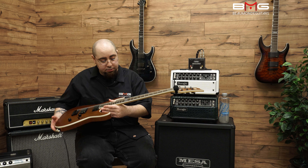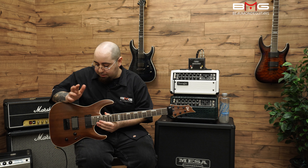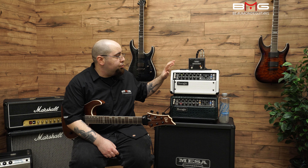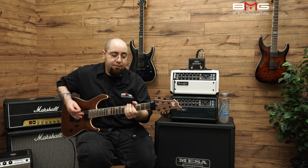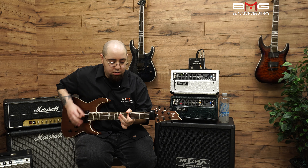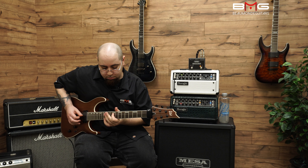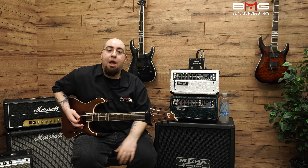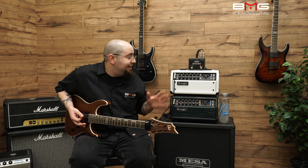I'm using an ESP LTD H401 Mahogany with Tosin Abasi pickups in it. Right now we're going into the ABY box and coming out into the white Croco, which I'm using for cleans. [Clean guitar demo plays.] That is why I don't play too much clean, but you get the basic idea — that's the clean tone.